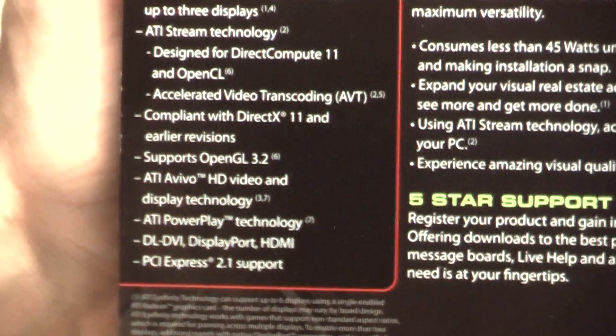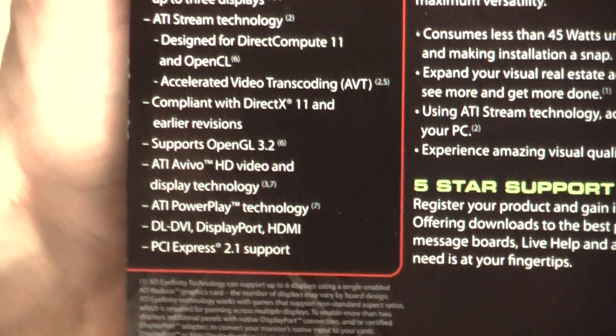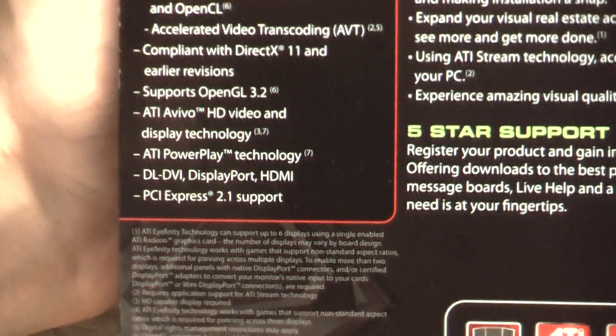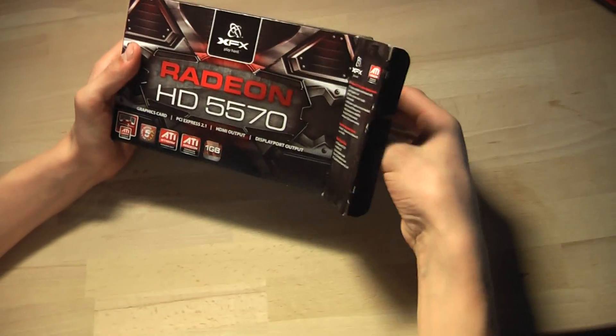Additional features include ATI Avivo HD video and display technology, ATI PowerPlay technology, DL-DVI, DisplayPort and HDMI outputs, and PCI Express 2.1 support. Now let's unbox this graphics card.